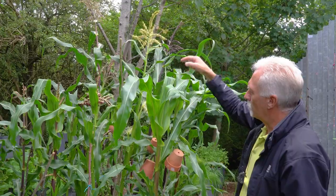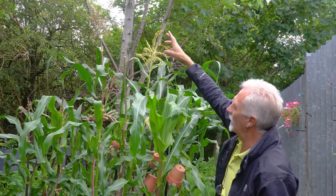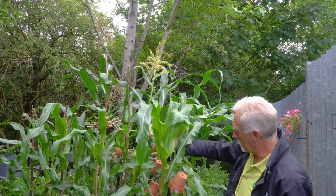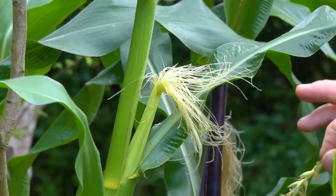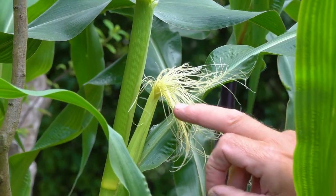There are two main parts to the corn plant. At the top you've got what's called the tassel — that's the male part. Down here, lower down, you've got the silks — these are the female part. You have to get the pollen from the male part onto the female part, and that's what produces your cobs.